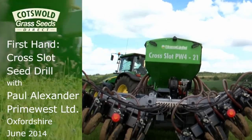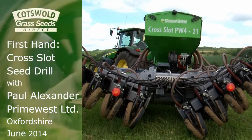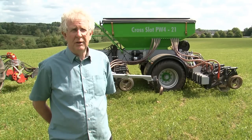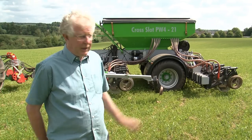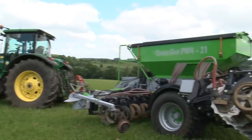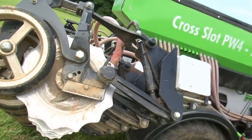My name is Paul Alexander. I run a company called Prime West Limited. We're agricultural contractors operating in the Cotswolds mainly. We operate the cross-slot drill and the cross-slot originally came from New Zealand. This particular model we've modified and the frame and hopper are manufactured in the UK and we just import the openers from New Zealand.